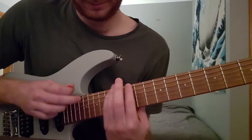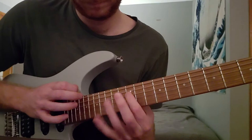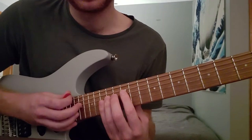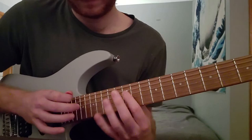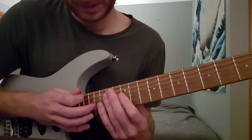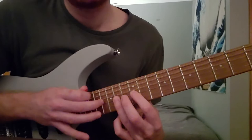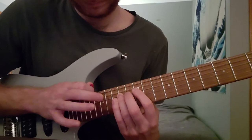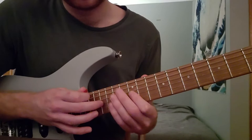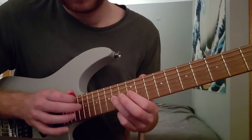Let me go into the final tapping sequence here. 12, 15, 19, twice. Skip a string to the D string — 12, 14, 19. I'm going 19, release, still holding that 14 there. 19, 17, 16. And this is 16 — 16, 14, 12. 12, 14, 16 again on the G. After this 12, 14, 16, I'm pulling off from 16 back to 12, 17 back to 12, 19 back to 12. Going to finish on that string with a 14, 19.